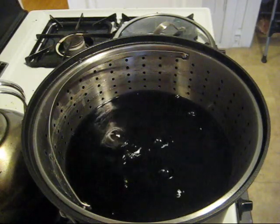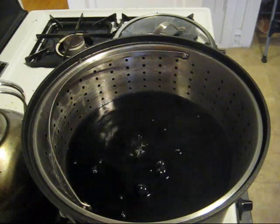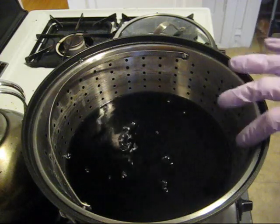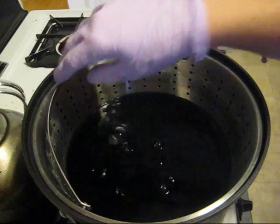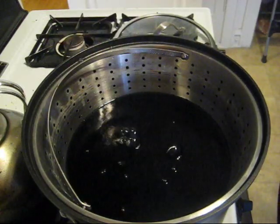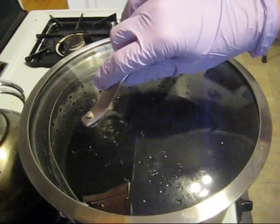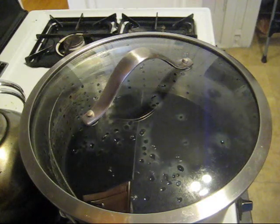It's kind of a shame that we can't actually see what they look like at the moment, but I will come back and check on it and every once in a while remove the strainer. That actually worked quite nicely to submerge both of the balls. So I'm going to replace the lid and reduce the heat to low.